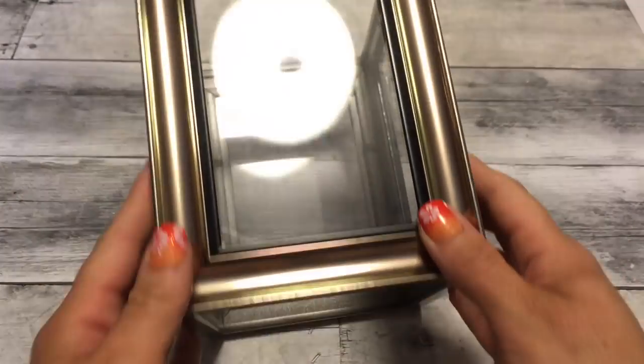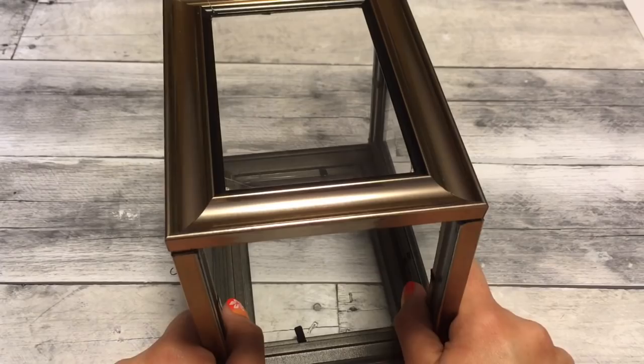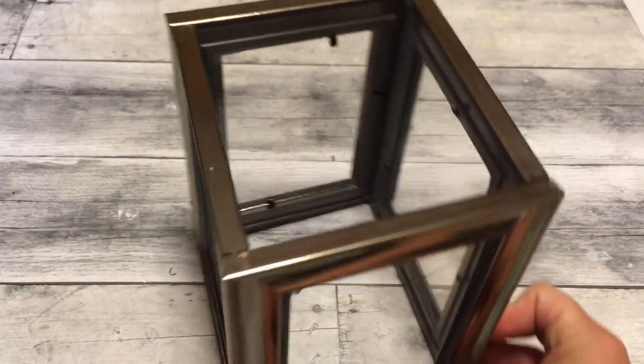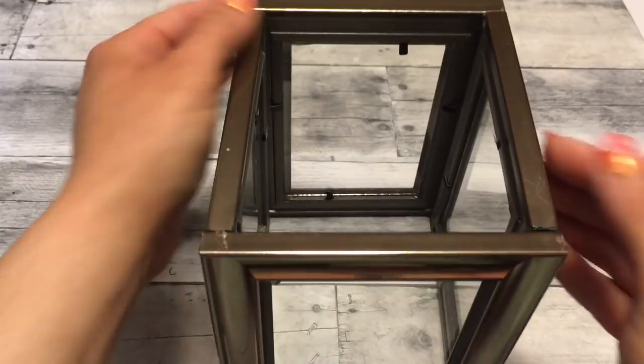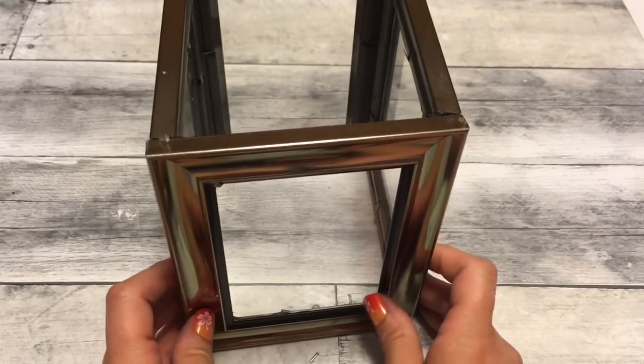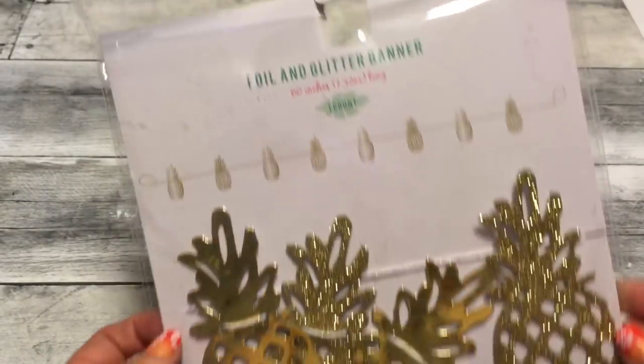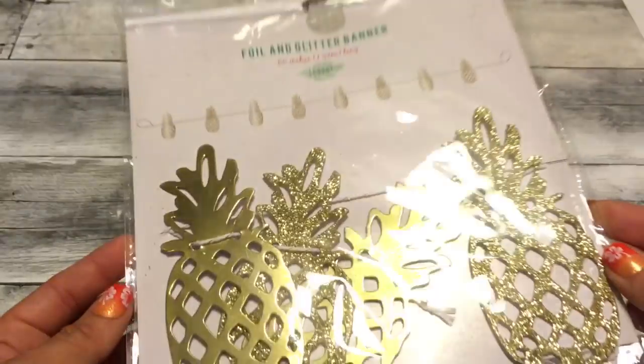So here I just have this box made with four frames glued together — it's from a previous DIY so it's already done. It's super simple, just glue them together using hot glue or E6000 or something. I also have this here and it costs $3 from the dollar spot at Target — that's the only thing that's not from Dollar Tree.